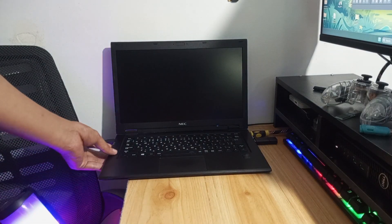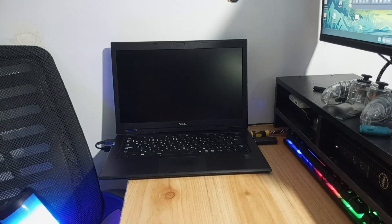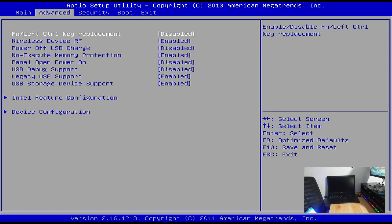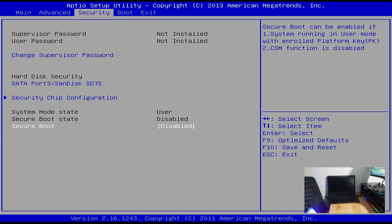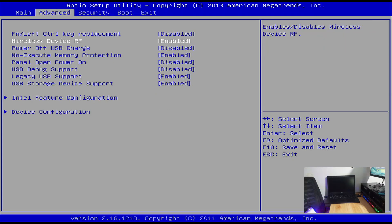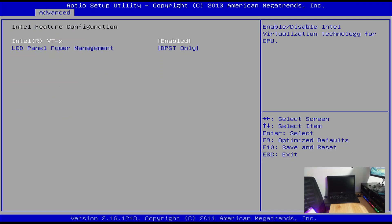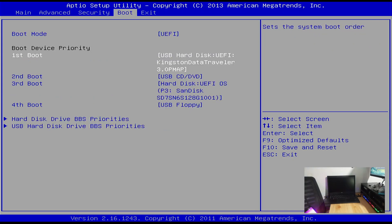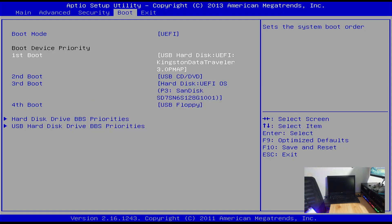Turning on the laptop and let's go to the BIOS settings of this unit by pressing F2. From the BIOS settings window, basically I set the BIOS settings to default and set the secure boot to disabled. Then make the USB flash drive the first priority on the boot sequence. My BIOS window may differ from yours. Exit and save the settings on the BIOS.